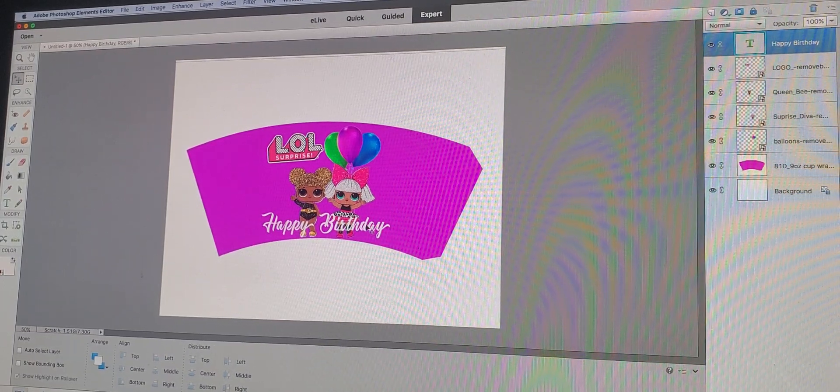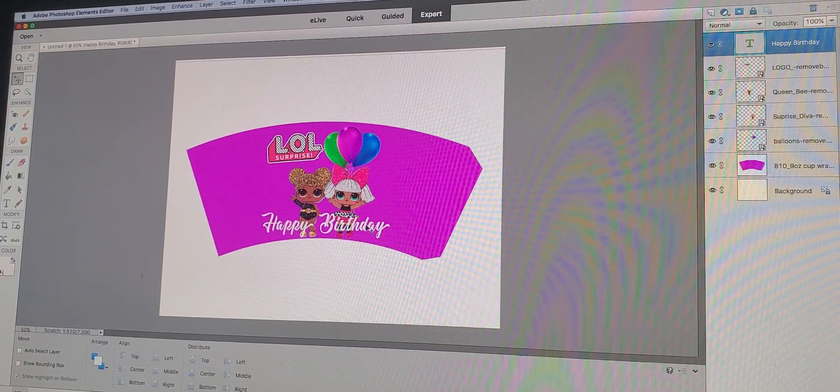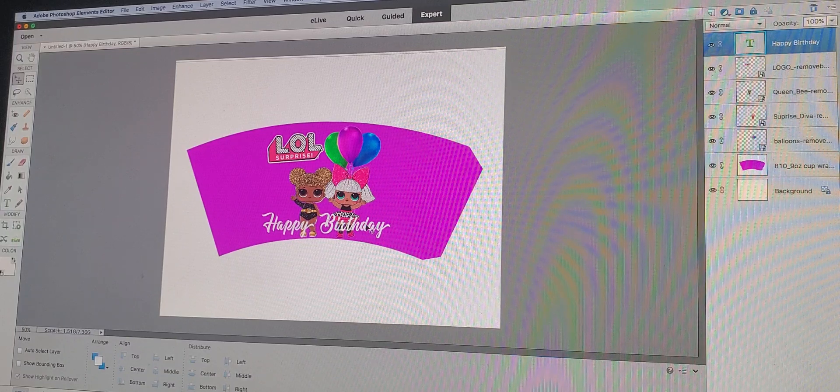Okay guys, so I added 'Happy Birthday' to the bottom of my cup wrapper. You can do this for anything you might want — whether it's for a child's birthday, adult theme, whichever you decide or whatever occasion you're having. And this is basically it. From here I'm going to print out my image and then I'll be able to cut out the shape and attach it to my party cup.